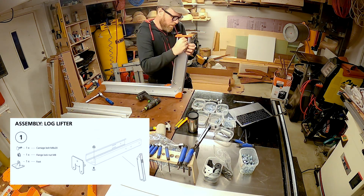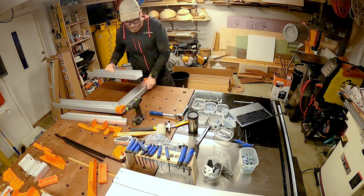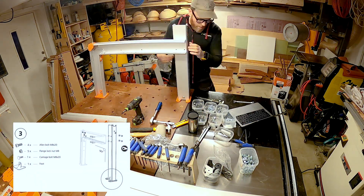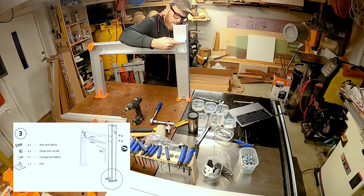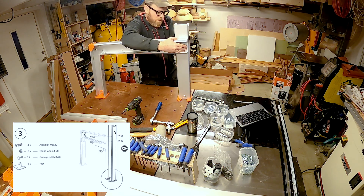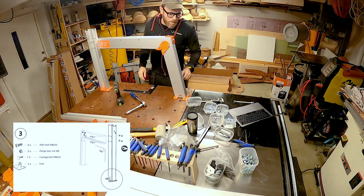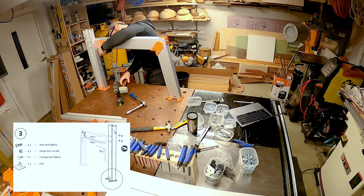Pretty much all the joints are comprised of steel brackets fastened with through hex bolts with corresponding nuts. The fit and finish of the Logosol F2 Plus is pretty good, but there are a few places where the tolerances aren't that great. So I used a square to just square things up and make sure everything is aligned.